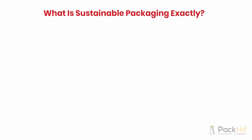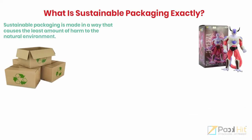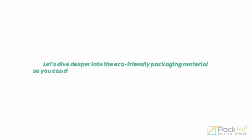What is sustainable packaging exactly? Sustainable packaging is made in a way that causes the least amount of harm to the natural environment. Sustainable packaging options are not only functional — they also look attractive. Let's dive deeper into the eco-friendly packaging materials so you can decide which one will be the best for your action figure.